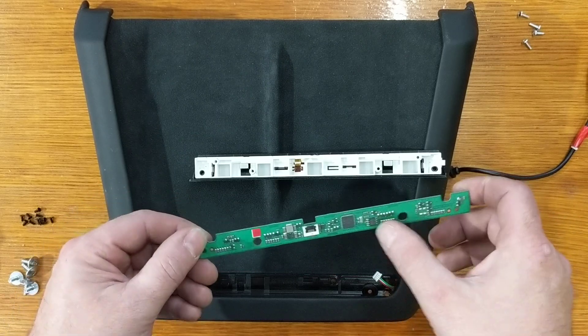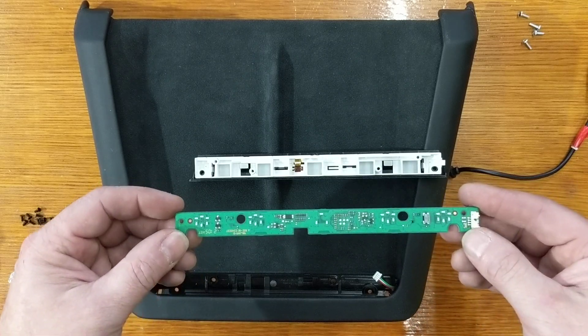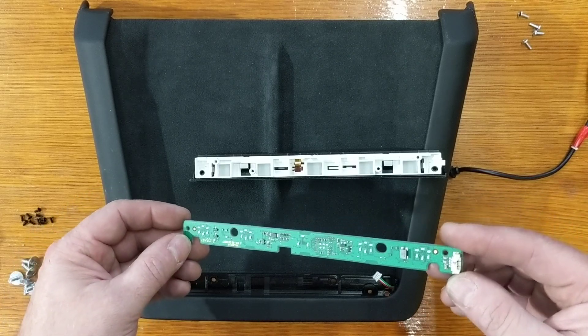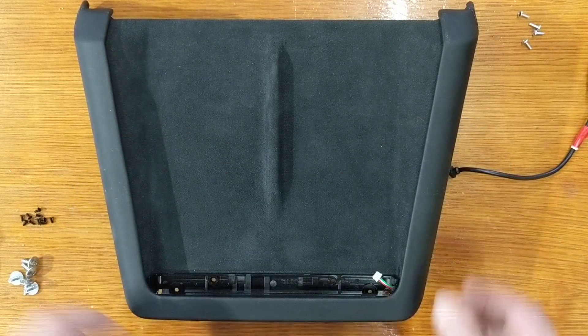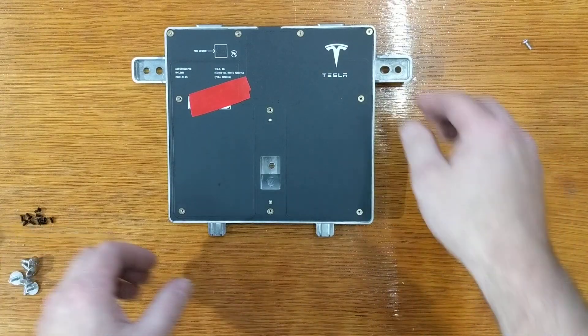There's a CAN transceiver here and a choke, some LEDs. Looks like there's also a light sensor for ambient light, and that's the termination. And then inside the actual phone charging thing, there's two things going on here.